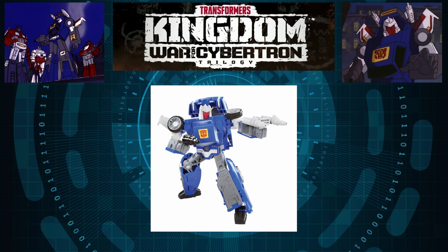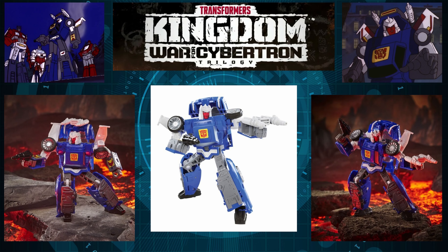For our first Transformers Kingdom Wave 3 reveal, we have none other than Tracks. And as you can see, oh my god, this guy looks good. The paint distribution is not bad at all, and just the looks — it looks incredible. Giving you other angles so you can truly appreciate the sculpted-in detail. He really looks accurate to the G1 representation.